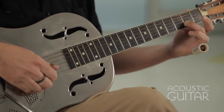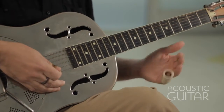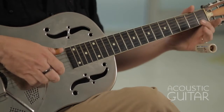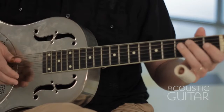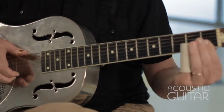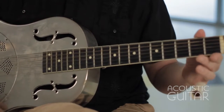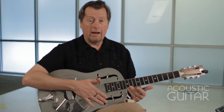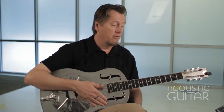He plays that second string, second fret — that's sort of the first half of the phrase. The second half of the phrase goes up to the ninth fret. All the while you're keeping the alternating bass going. Oftentimes Bukka would go back and forth between the higher frets and the lower frets. So example ten gives an example of that.